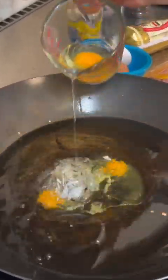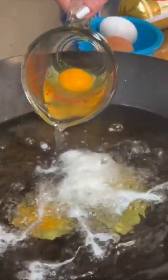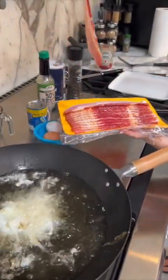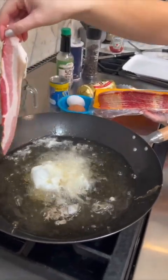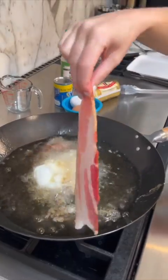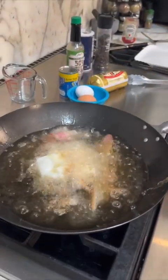Three eggs, one, two, three, right in bacon. What breakfast is complete without bacon? Bacon goes right into the oil. Beef curry breakfast. I'm from Mississippi originally, we fry everything.